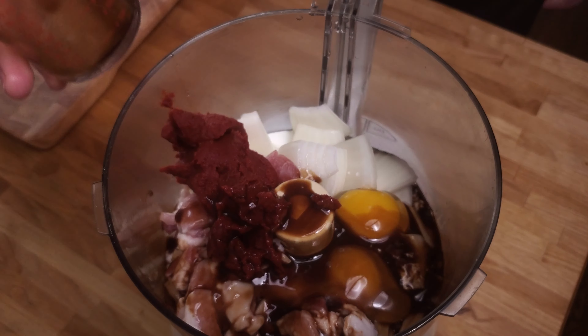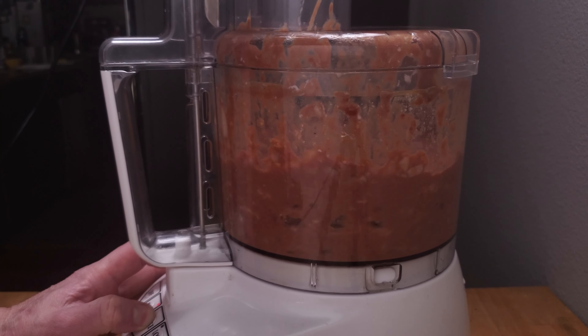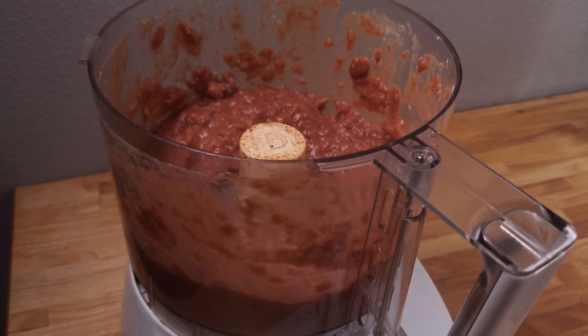Worcestershire — however you want to say it. Put the lid on and blend until all broken down. It doesn't have to be smooth, just no large chunks.